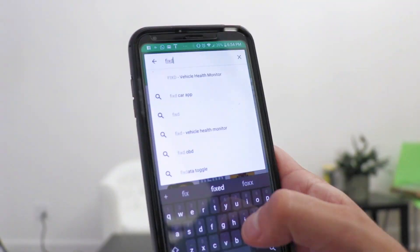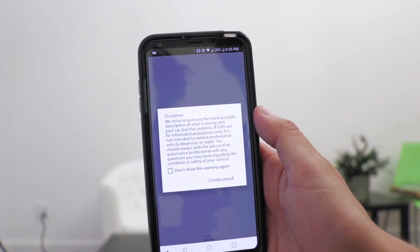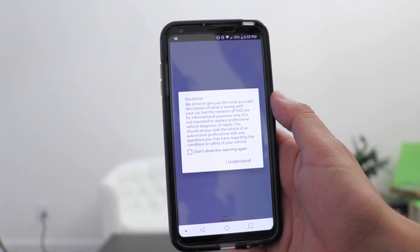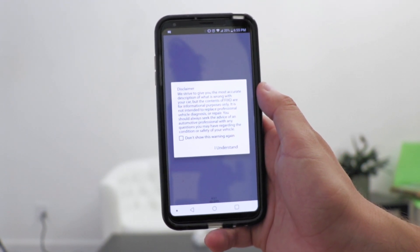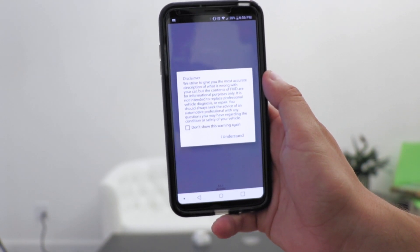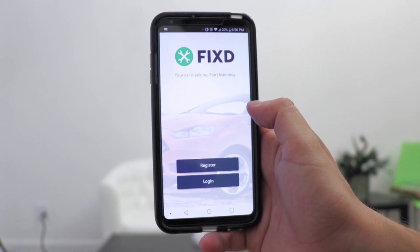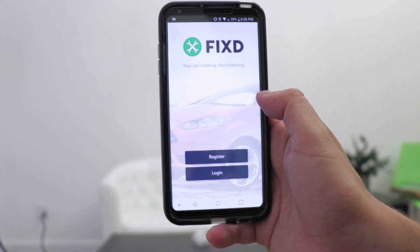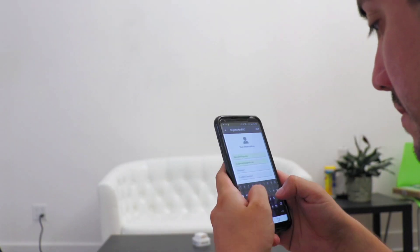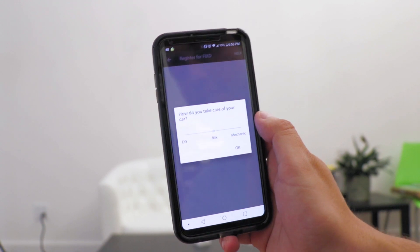Step one, it says to download the app, which is called Fix, on my smartphone. So let's do that. That happened in a flash — it didn't take one minute at all. It says the most accurate description of what is wrong with your car, but the contents are for informational purposes only. So do not go driving your car based on this information if it has tons of smoke coming out the back. I'm going to make an account. Personally, I don't really feel like making an account to be able to check my car's code, but let's just continue this.